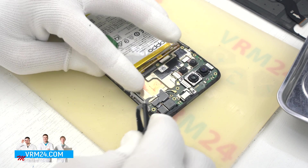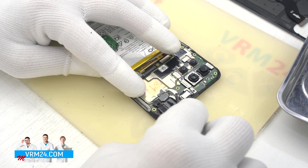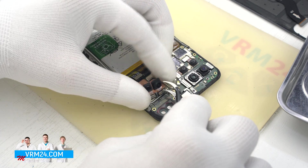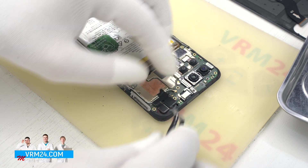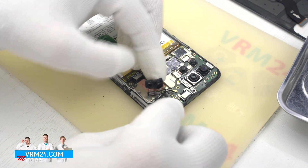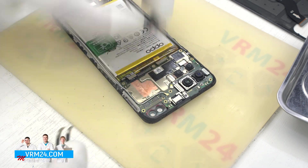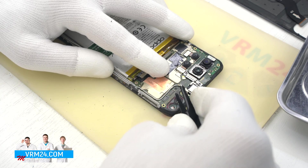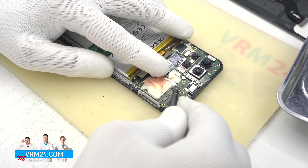Let's move on to disconnecting the interboard cable connector on the motherboard. We can then disconnect the two front-facing cameras. The cameras are connected by a heat-sync film, so we have to be careful.